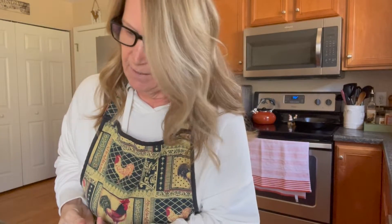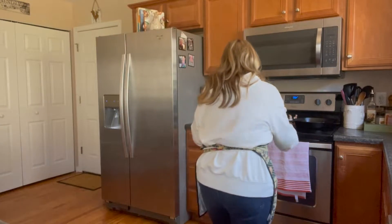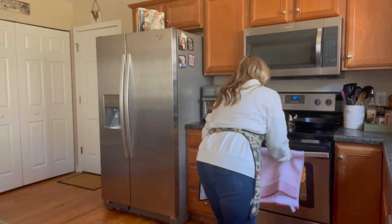The oven is completely preheated. I'm going to go ahead and take our egg cups and place them inside the oven gently. You don't want to go too fast because it's eggs and it could overflow. Once those are done I'll get back with you.